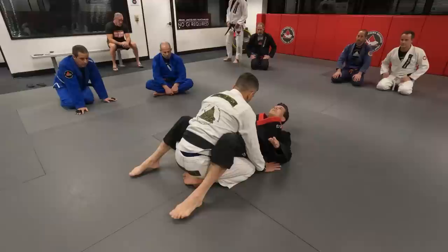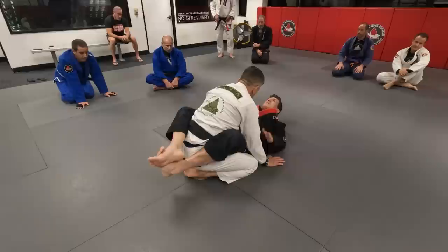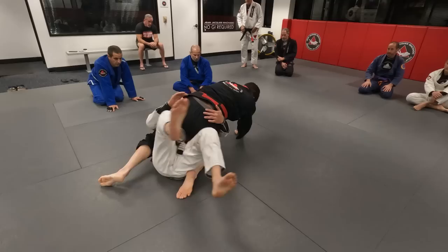Side. Here. Raise. Then I block his arm, hug towards my body. That's the objective.